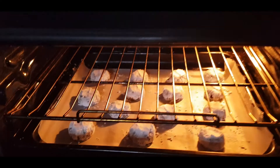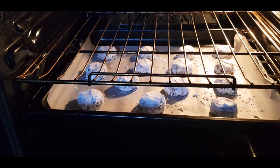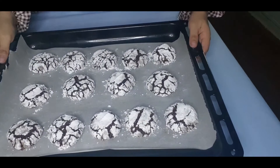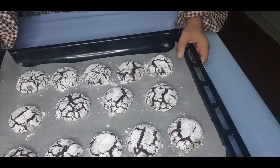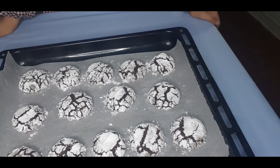Okay, so here it is — our chocolate crinkles are done! I actually didn't put them on a rack; I baked them right away because I prefer them softer. Let me show you — they look great, let's try!